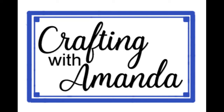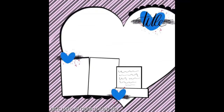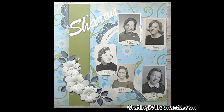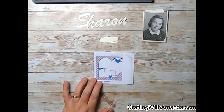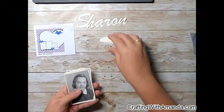Hello crafty friends and welcome, Amanda with Crafting with Amanda for day 29 of 30 Days of Sketches from Christy's Beautiful Life. I am actually doing this sketch made by Janet Fritt, and Janet is from Galaxy Girl, so go check her out. Most other people did this on day 16 of the month, but I am doing it on day 29.